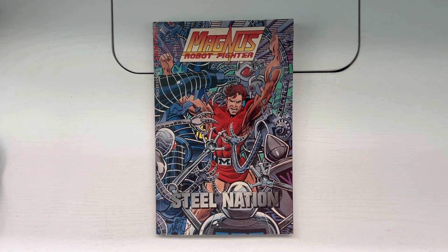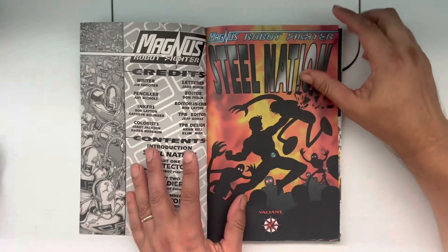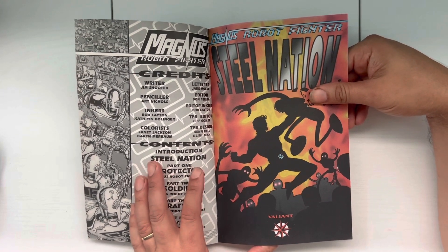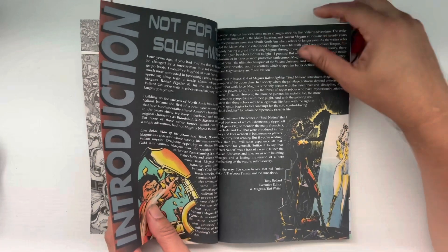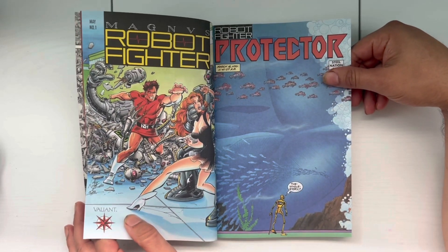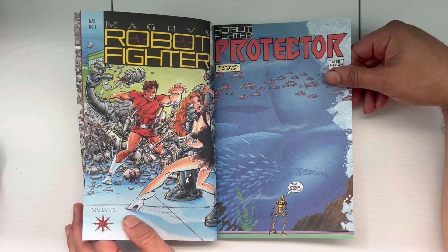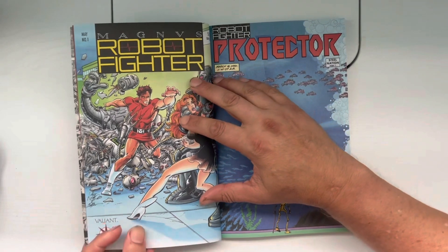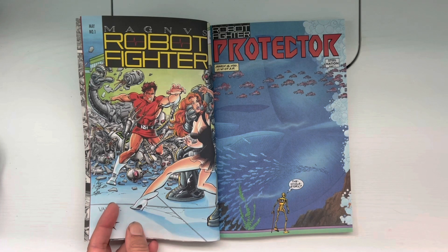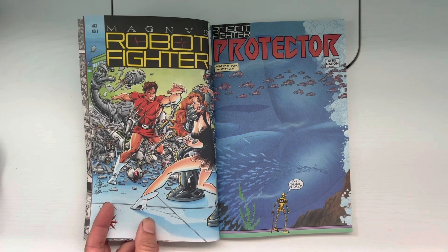The first eight issues of Magnus Robot Fighter were written by Jim Shooter, with art by Art Nichols. Inkers were Bob Layton and Katherine Bollinger. This has a cover date of May 1991. With these first eight issues, they tried to stay true to the spirit of the Russ Manning style art. If you're not familiar with this character, these were part of the Gold Key Comics published in the early 60s. Russ Manning — the legendary artist — this might be his best known work: the character of Magnus Robot Fighter.